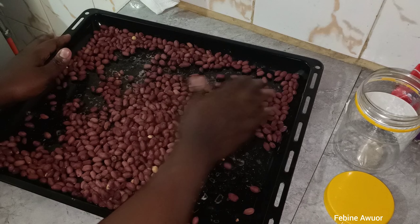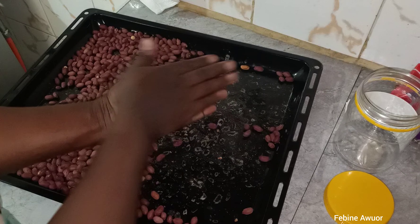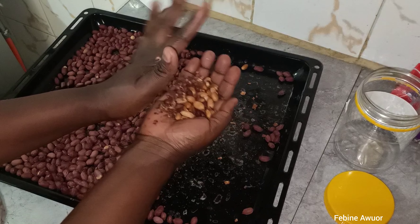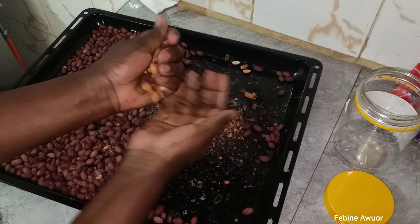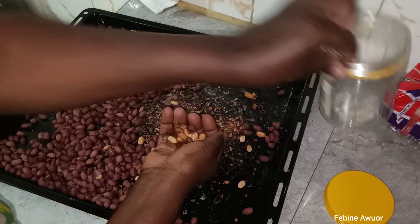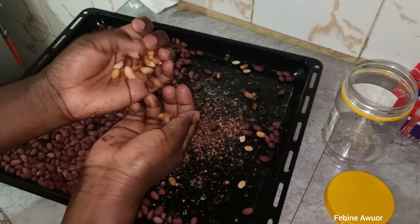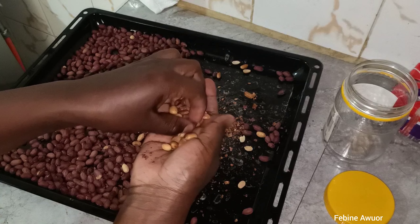Now everything has cooled, so it's time to store my groundnuts. I just want to remove the outer shell and then store them. See how good it looks — I'm going to store them in this container and then close it tightly so that anytime I want to eat, I just go for it.